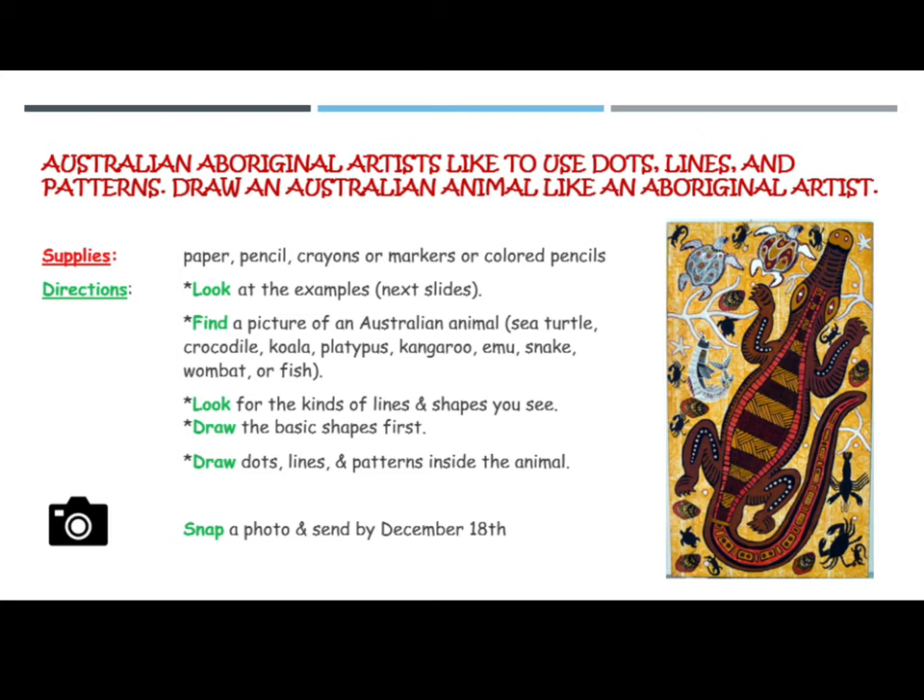You can pick a sea turtle, a crocodile, a koala, platypus, kangaroo, emu, snake, wombat, or fish.